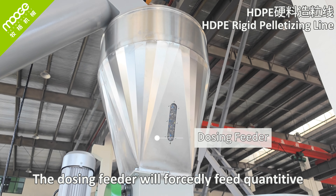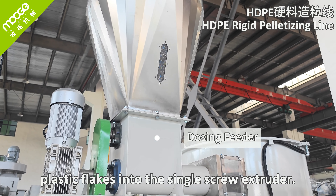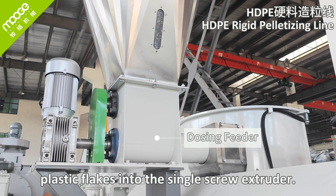How to recycle, wash, and clean rigid hard plastic — HDPE pelletizing line. Let me show you one type of pelletizing line. This is the F-series double-stage water ring pelletizing line, designed and manufactured to recycle rigid hard HDPE plastic into final pellets.